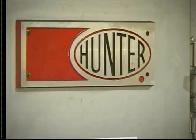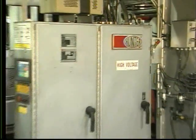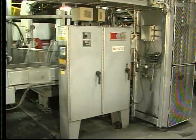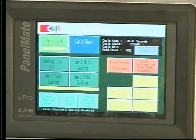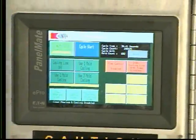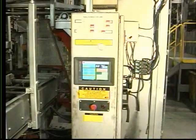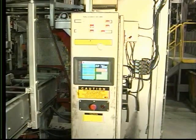All Hunter mold handling systems utilize PLC controls. The mold handling operator interface is located on the control cabinet. This is where the operator gains access to the PLC, controls all automatic motions and manual motions, and sets timers and counters.